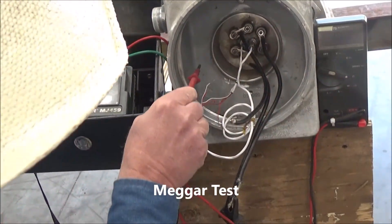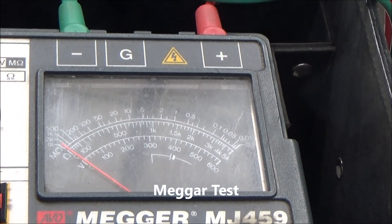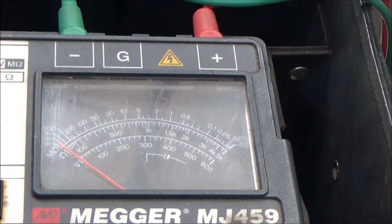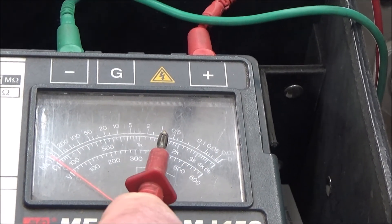To test for moisture in the heater elements, use a mega test. This particular heater is very dry. The acceptable range to start up a whole bundle is around 0.5 megaohm.